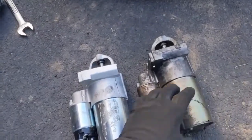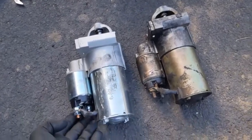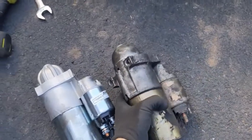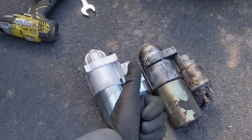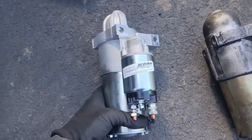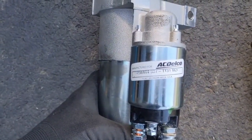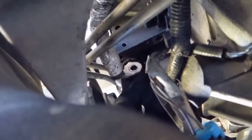Once you've got the old starter out, just line up the new starter and make sure everything looks the same. If you want the AC Delco, this is the part number we're putting in. Go ahead and clean off your copper contacts and then the main power — clean it off real good with a wire brush, emery cloth, sandpaper, or whatever you have — just clean them up real good before we put them back on.